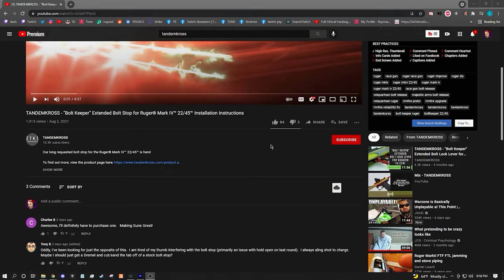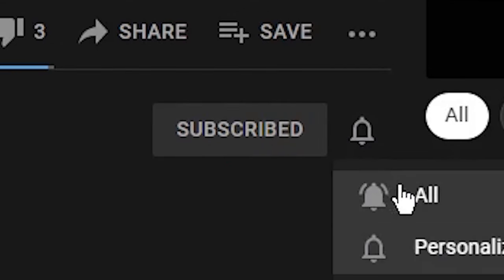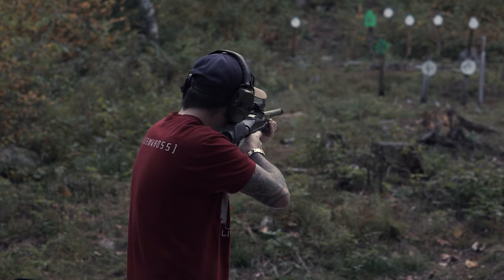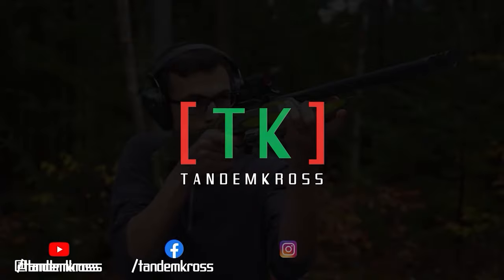Thank you guys for watching the video and for your continued support. If you like what you see, make sure you drop a like and subscribe to the channel — ring that bell for notifications whenever we upload. Make sure to like, subscribe, and share this video on whatever social media platform you use. I'm Luke with Tandem Cross, and we're here to make your good guns great. Keep up with us on social media for daily updates — I'll see you next time.